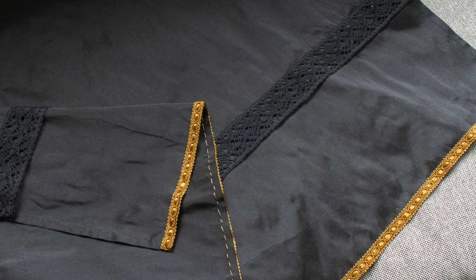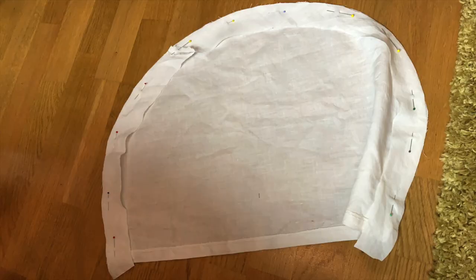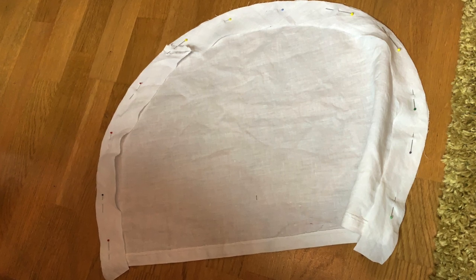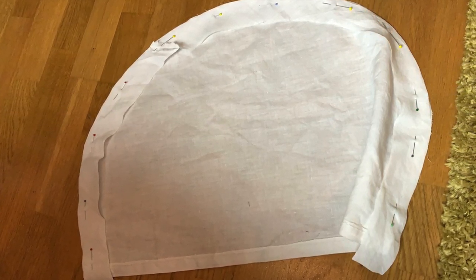The ends of the waistbands are folded back to form loops for the belt. I finished the apron with a strip of lace and a piece of golden braiding at the hem. For the cap, I made a simple linen cap. I made a pattern by gathering a piece of scrap fabric around my head and gathering all the excess fabric into my hand at the back of my head.